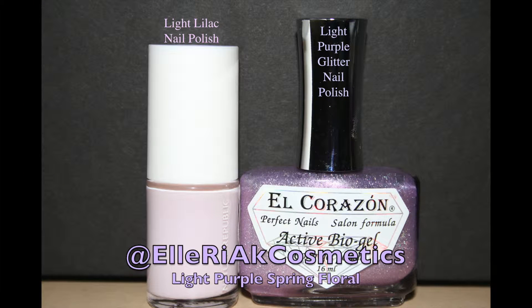The nail polishes that I used are a light purple glittery nail polish and a light lilac flat color nail polish. Also a base coat and top coat.